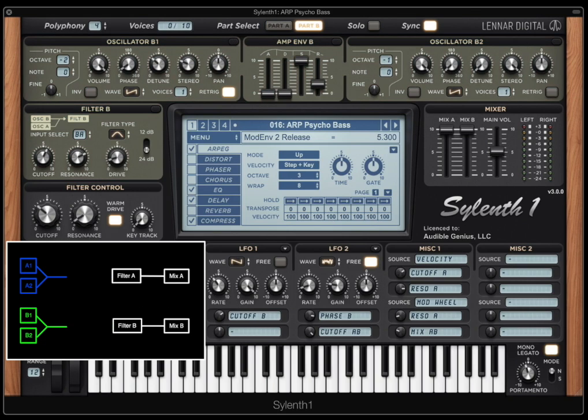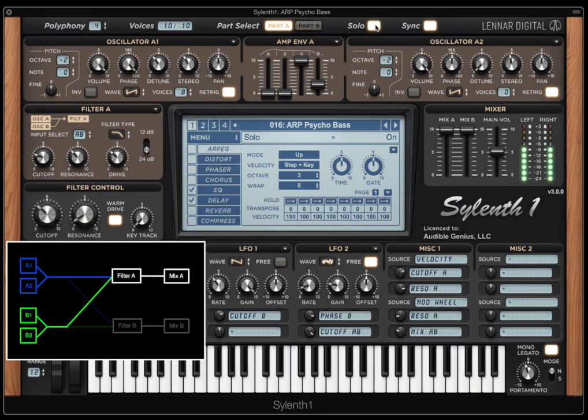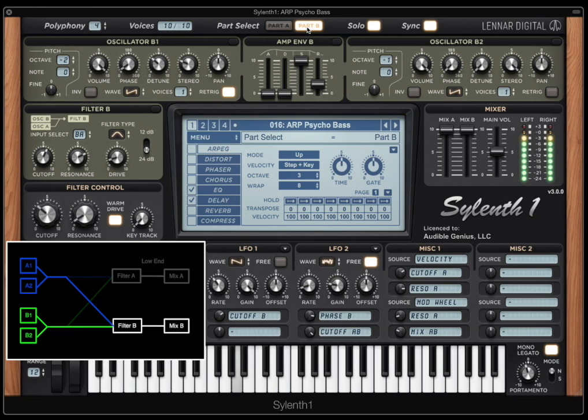One more example. I'll disable the compressor and arpeggiator. Filter A is taking oscillators from both Part A and B, and Filter B is doing the same. So we're taking all the oscillators and making two copies — one through Filter A and one through Filter B. Part A gives us a big, nice, low-end bass. Part B is a more pronounced high bandpass with no low-end. Combining them is nice because maybe you want that pronounced sharp bandpass movement but want to keep your low-end for a bass patch — this allows us to combine the two.